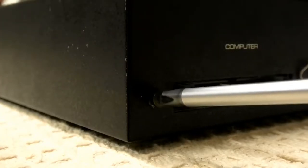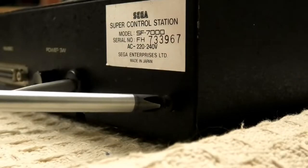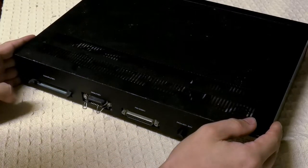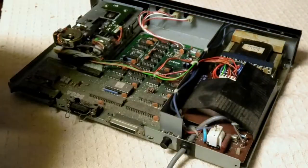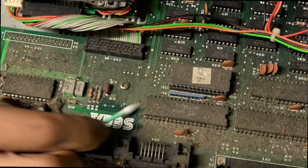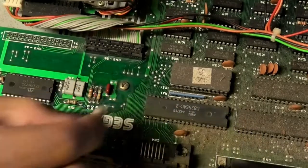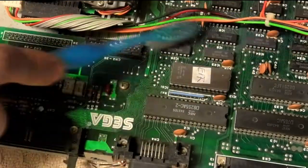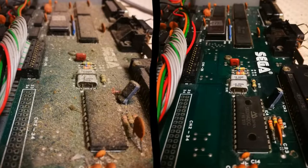Now, who wants to see the insides of an SF-7000? Just like a VCR. The first thing I do is regret breathing, as the dust makes a beeline straight for my lungs. This is a really dusty machine, though not the dustiest thing I've ever worked on. With some cotton buds and ample amounts of IPA, the difference is night and day.